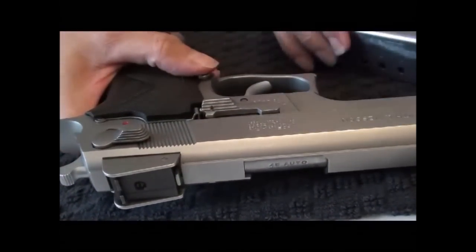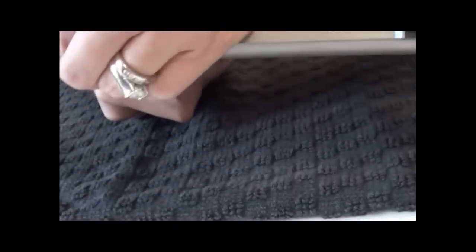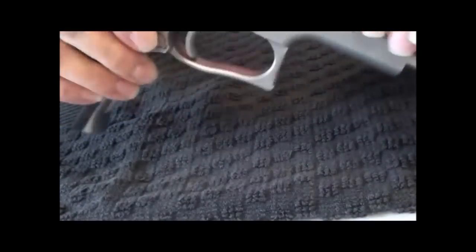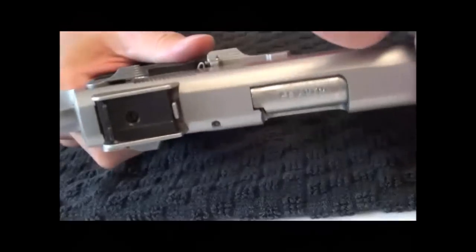Set that aside. Going to rack the slide to the rear and lock it so that I can both visually and digitally verify that there is no round in the chamber. I'm going to release the slide forward.